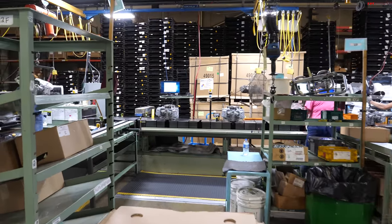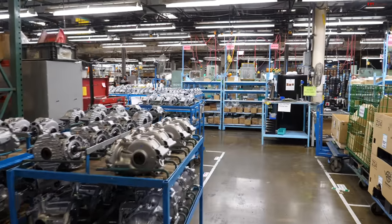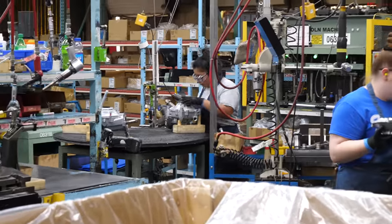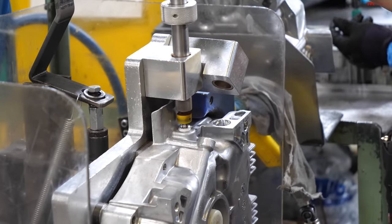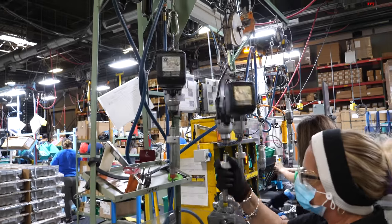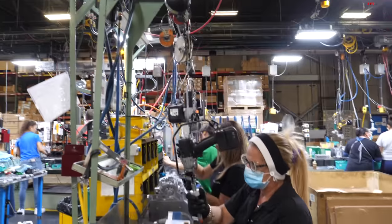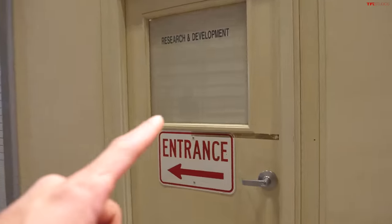Over here is the assembly line for some of their smaller engines — used in anything from lawn mowers to generators to snow blowers and all kinds of different equipment. On this side they're making gears and other components for their off-road products like the Kawasaki Mule, the Terex, and all their different side-by-sides — two completely different processes happening side by side. Also, all the tools being used are set to a specific torque, so every bolt has a specific torque it needs to be tightened to. If the person building it grabs the wrong impact or torque wrench, it will sound an alarm so everyone knows something wasn't done right. Pretty high-tech — there are sensors on everything.